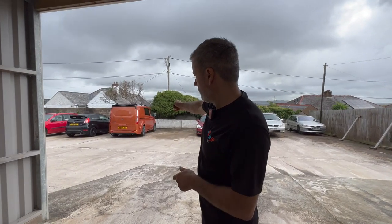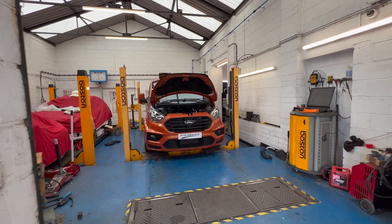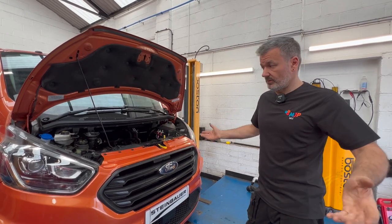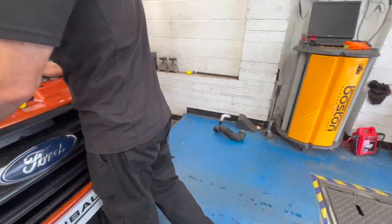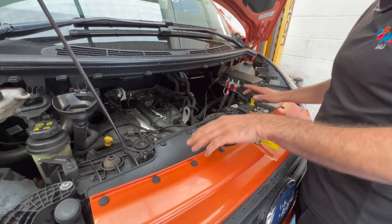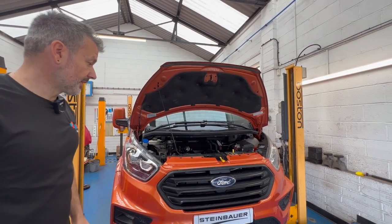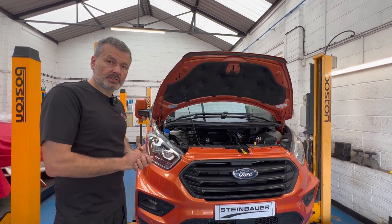The second one is still outside waiting to be done. Here's the first one — we've put the Steinbauer plate on it. These are work vehicles so he's not really bothered about the number plates being on the channel. As you can see, we've started taking things off. We'll pull the DRL lights off, front bumper off — you have to take the number plate off first because it's got two fixing bolts behind it. It's an MSRT front bumper so you've got to be super careful with it.